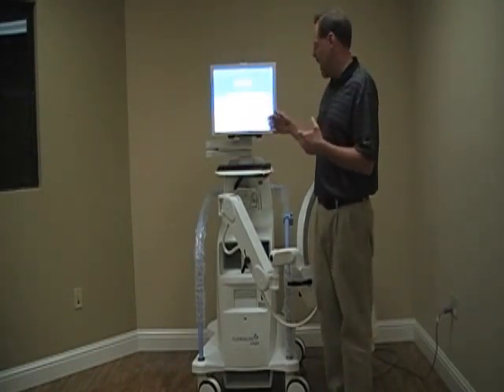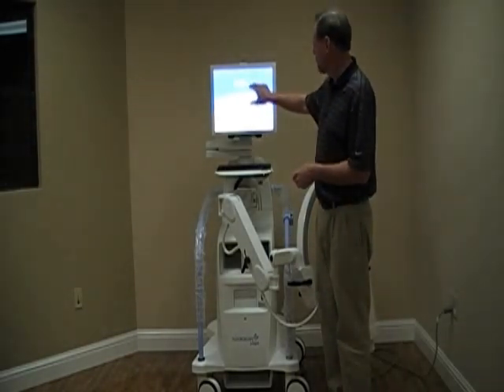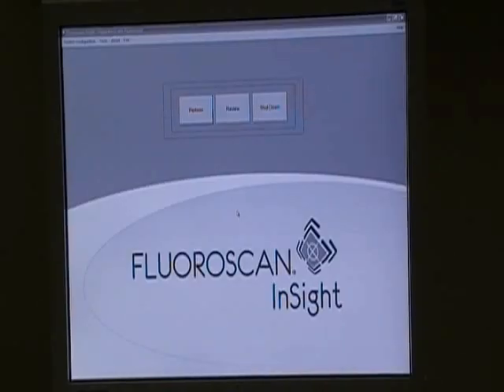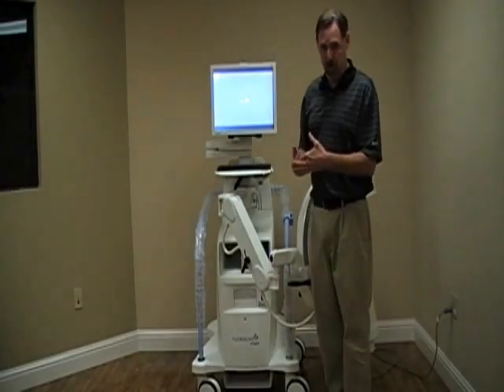Shutdown is exactly that. The on button is the switch on the front; the off button is the Shutdown button. When the system screen turns off, we can then unplug the machine from the wall.